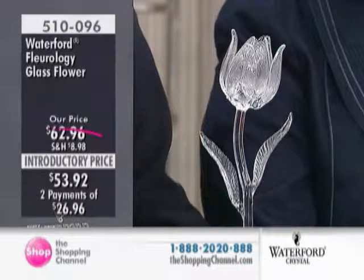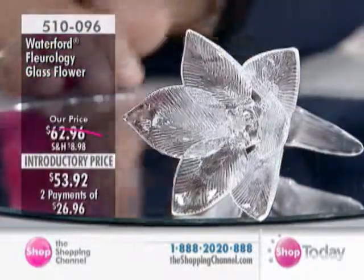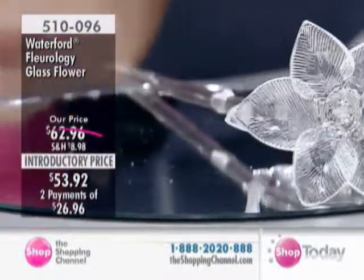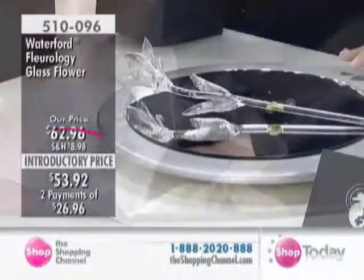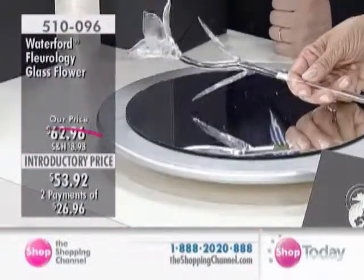This is lifelike glass. We have the lily and we also have the tulip, and not a lot of them. They were selling out so quickly, even in preview, even before I came on. These are 100% handmade glass flowers. The Florology Collection is brand new from Waterford.